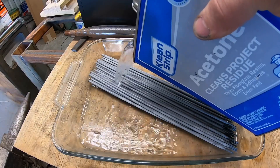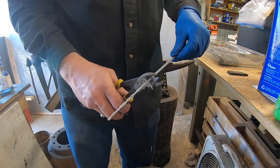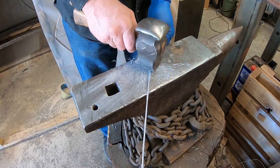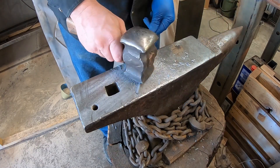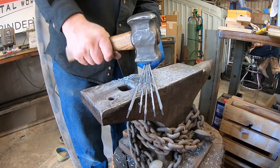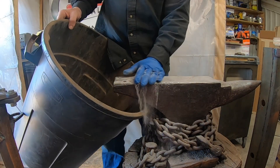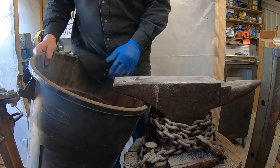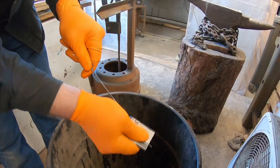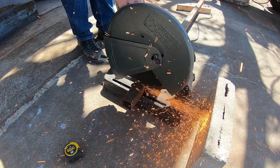First I started trying to use some acetone to soften the flux and that didn't really work very well. As I went, I figured out the best way to clean off these electrodes and get them down to clean bare steel was really just knocking off the flux dry. WD-40 didn't help that much — it kind of just gummed up my sandpaper.